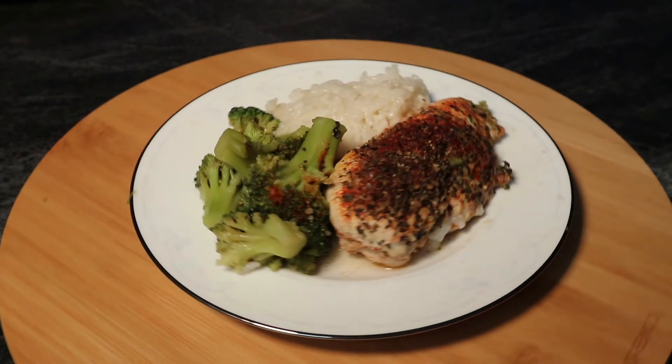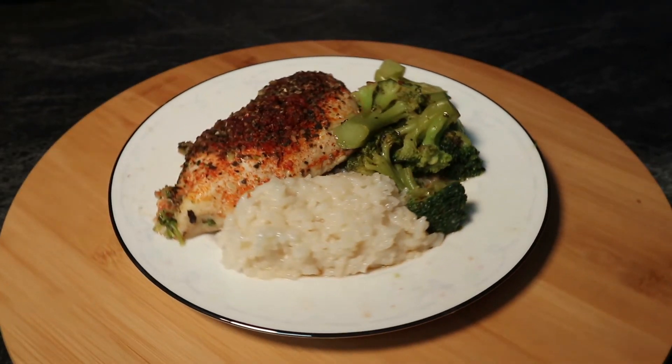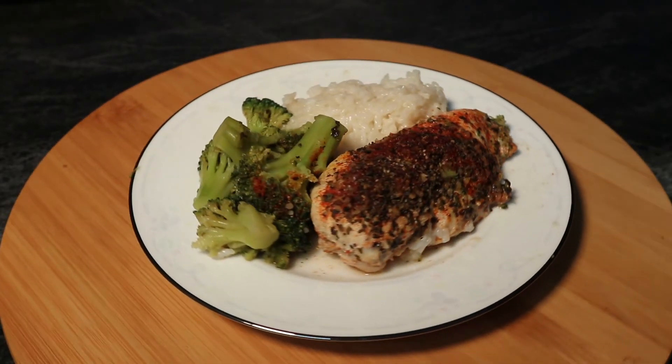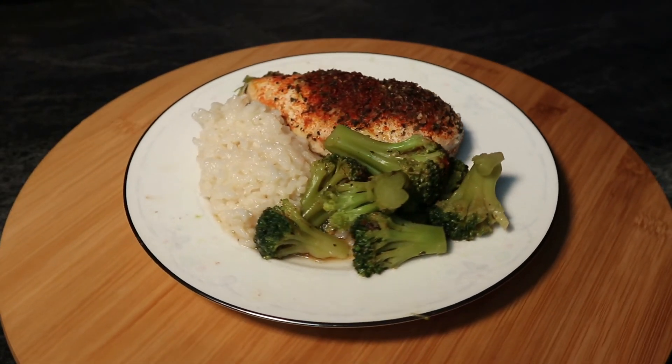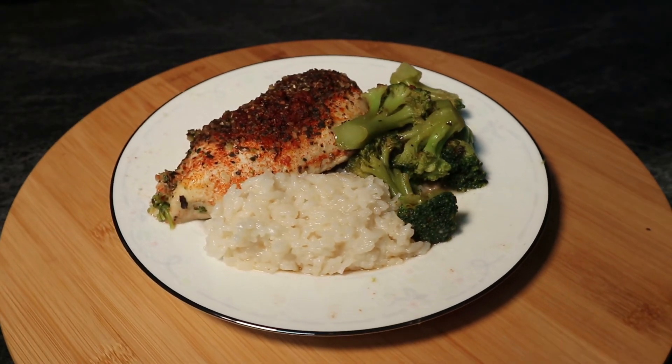It's kind of a just-throw-it-in-and-forget-about-it approach, and you're good to go. Super easy, delicious meal, minimal effort — just the way I like it. Let me know in the comments below if you have any secret family techniques for cooking chicken. If you like my content, please like and subscribe. And until next time, stay awesome.